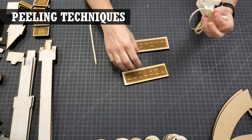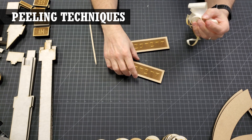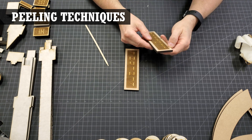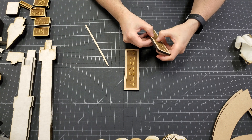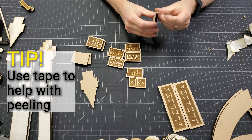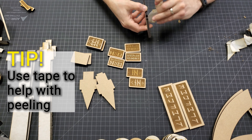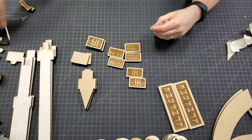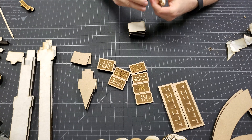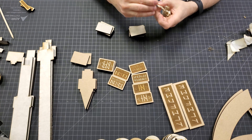When removing the application tape from parts after lasering, it's sometimes a little difficult to get the tape started — especially if you don't have long fingernails. A trick I learned is that once you have a piece of used app tape, you can use it to start peeling the next piece. Then you take that new piece and use it to start the next piece, and so on. This method works great if you have a lot of the same size parts.